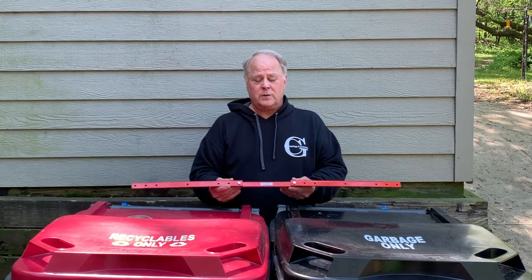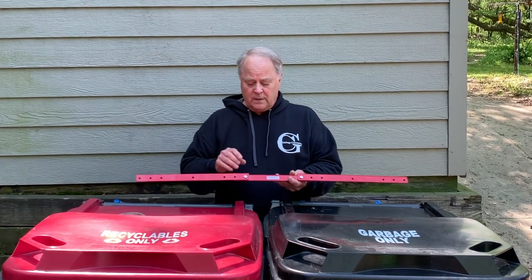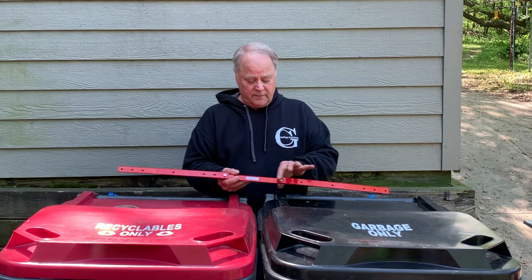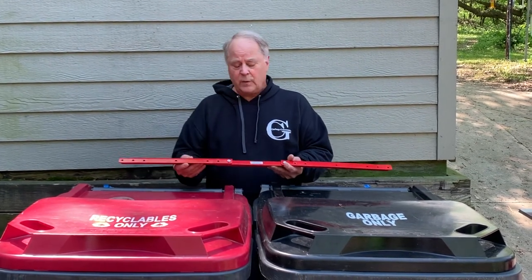We have our hook partially assembled. We're going to find where the hooks are best suited to go on the arm. Keep in mind we put this temporarily at 40 inches. Now would be the time that you may have to take this off, move it in, and try a 36 inch setting so you can get the optimum hook arrangement.